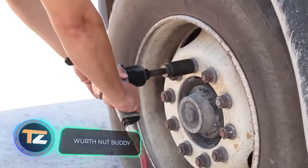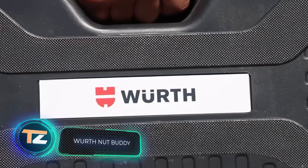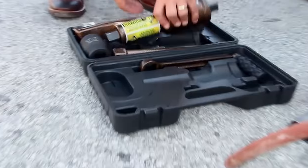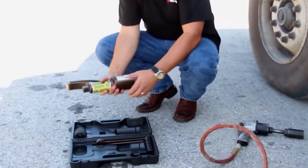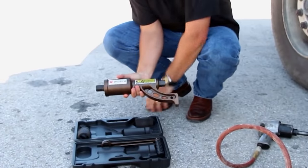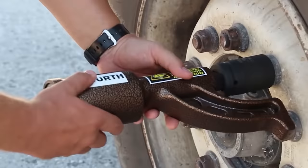Worth Nut Buddy. As you know, in order to remove a wheel from a car, you must first unscrew and remove the wheel nuts and bolts. Problems begin when metal gets stuck and you can't move the details even with a really big effort. In such cases, specialists use special extractors.